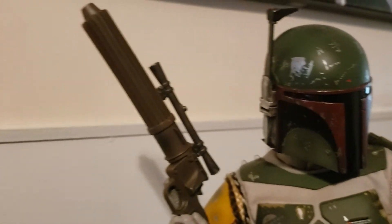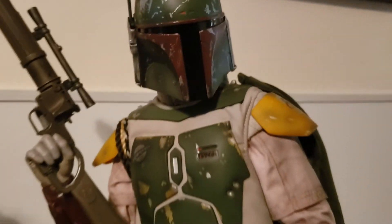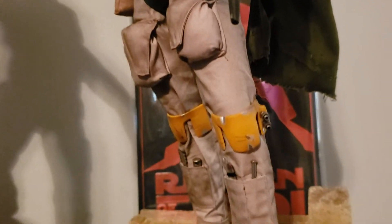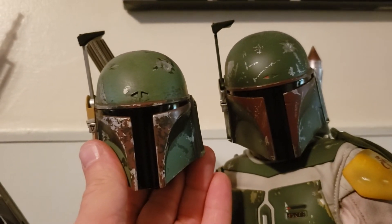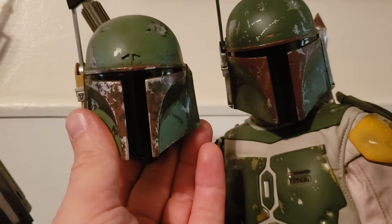So, just to give you a quick overview from top to bottom — everything on this is a new sculpt. When they first announced it, I figured they were just going to take parts from their Empire Strikes Back Boba Fett and reuse them, but most of the items on here look new. If I pop the head off of the Empire Strikes Back, you can see they're similar but definitely different. Just the way the top of the visor wraps around is different, the rangefinder is different too. The armor is totally different.